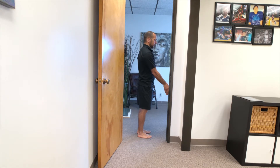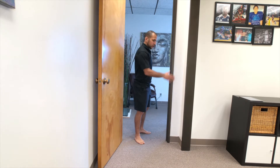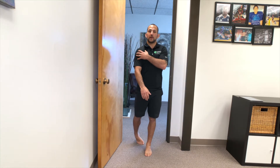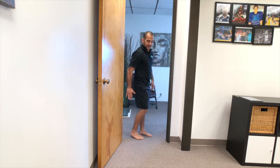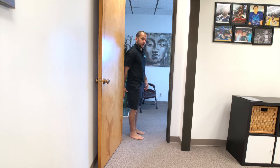Put your hand up against the door and push into it, holding for five, ten, or fifteen seconds. A lot of people think you're really trying to shove the door — you are not. All you're trying to do is initiate some contraction within the deltoid, the shoulder girdle, and the rotator cuff muscles.